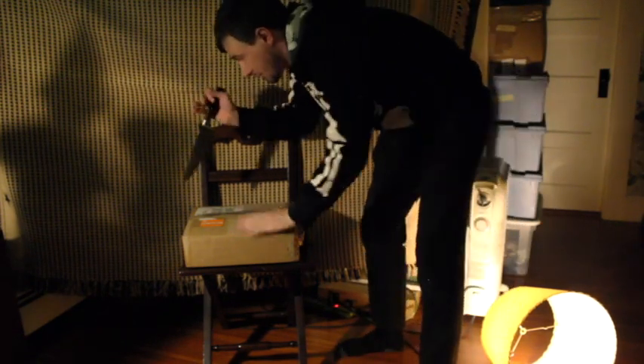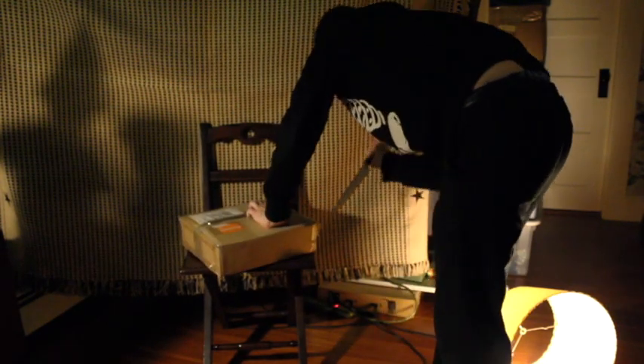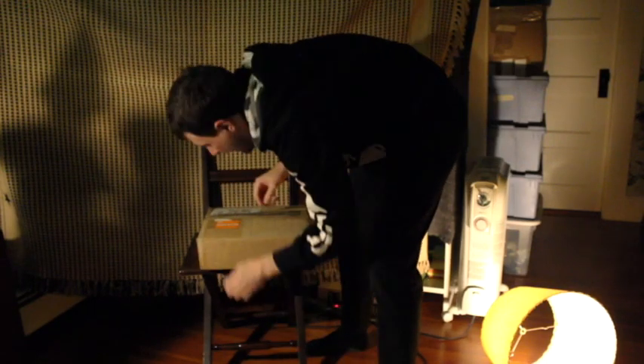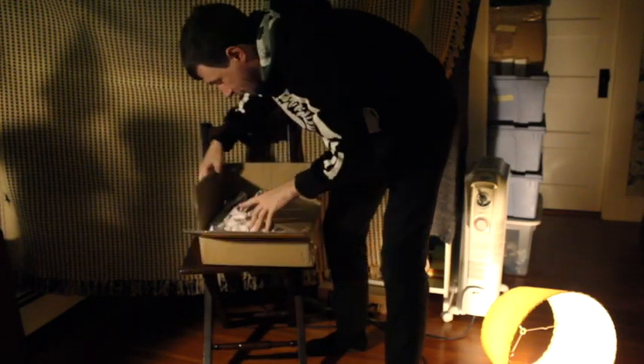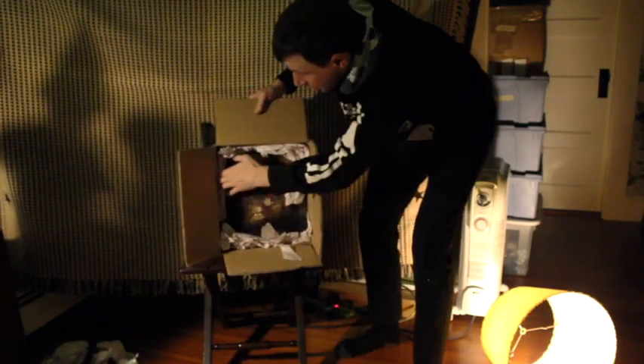Hey, I'm Pat McHale. I'm the creator of Over the Garden Wall for Cartoon Network. This is a box I'm going to open, and inside this box is the Art of Over the Garden Wall book.